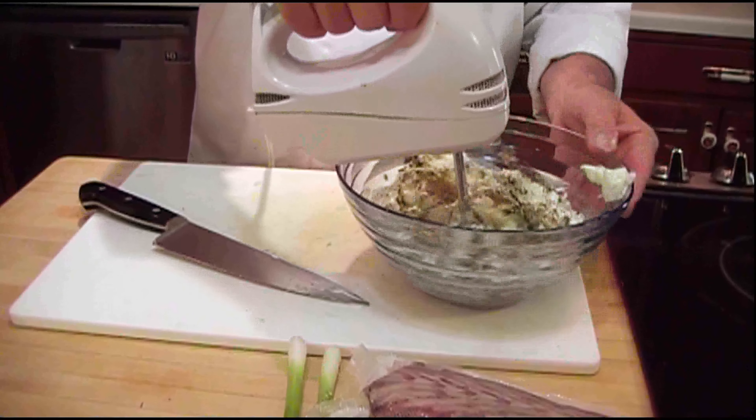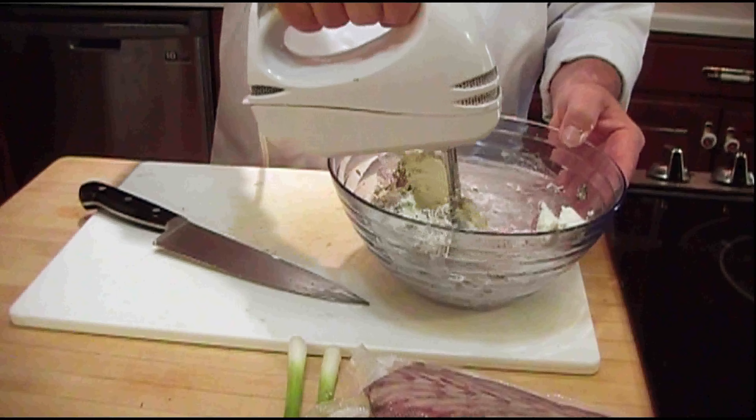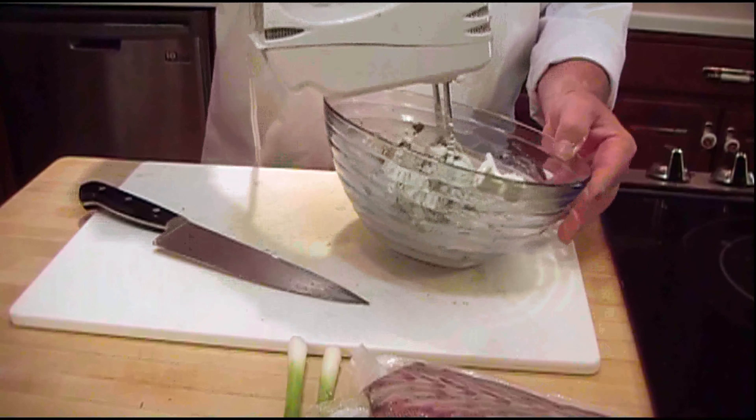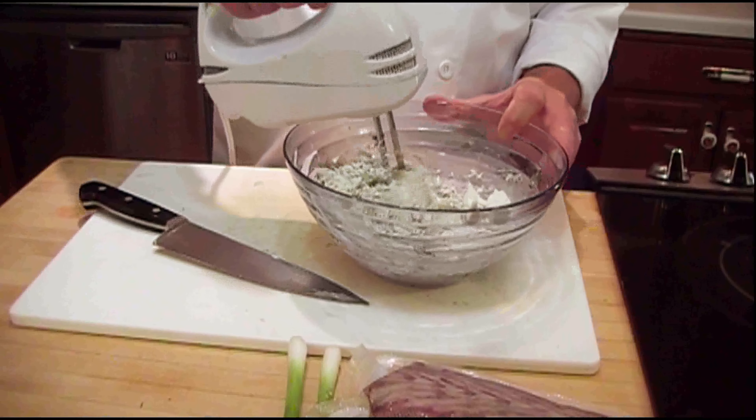We're just going to blend this for a minute or two just to get it all nice and soft. That way when we stir in the fish, we won't have to grind the fish up — it'll be nice and flaky.